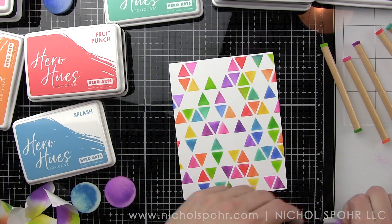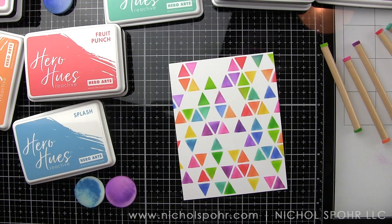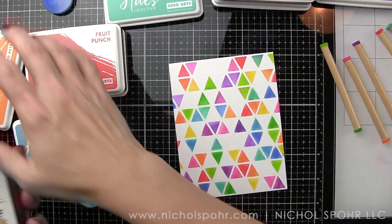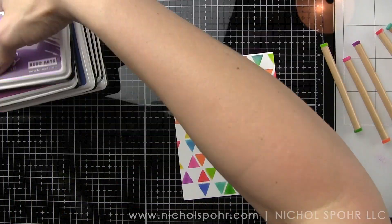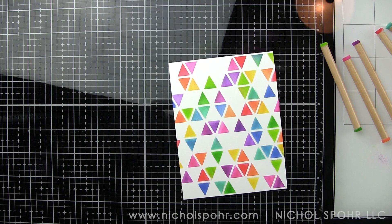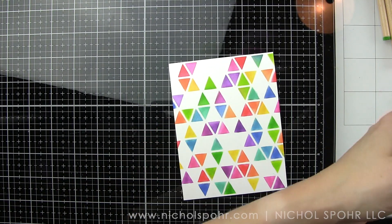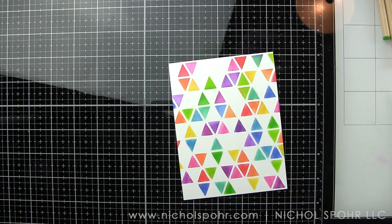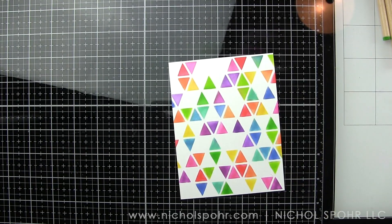I've pulled off the stencil now — super excited! Look how awesome this background is: all those individual little triangles with fantastic color, just beautiful. It's so exciting to see how well it stencils with the pixie spray holding the stencil in place so it's not shifting at all, and with those great little detail ink blending tools. We've got our background done.